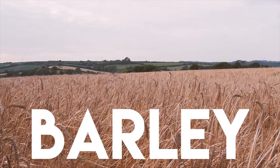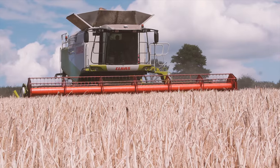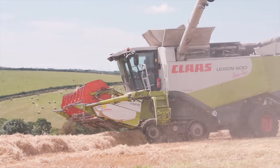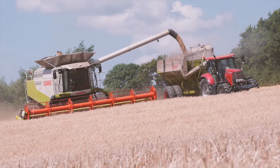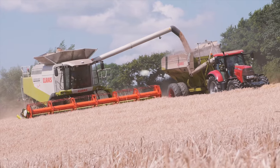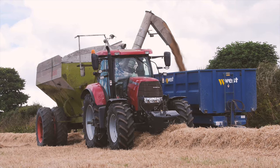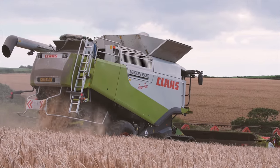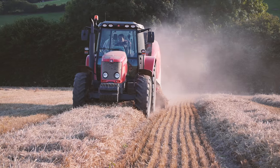Barley is one of the main arable crops grown across the world and is ranked 4th for production after maize, rice and wheat. Barley is used in animal and human foods and it is also used to make beer. Once ripe, the crop is harvested using huge combine harvesters which remove the barley seeds from the stems and leave the straw lying in the field. The grain is then emptied into a big trailer which gets transported to the farm, and the straw is then baled ready to use as bedding for livestock over the winter months.